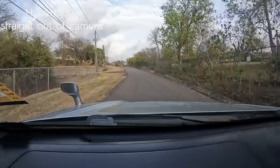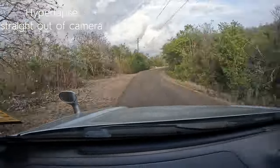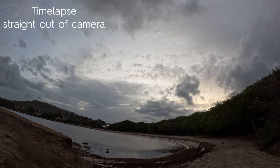First of all, I shot a hyperlapse to the beach and it was very smooth. These cameras are known to shoot very good hyperlapse because of the stabilization, and it performed well. It handled the lighting well when I had it on the dashboard driving. Even on roads with bumps, speed bumps, potholes — it was just smooth.